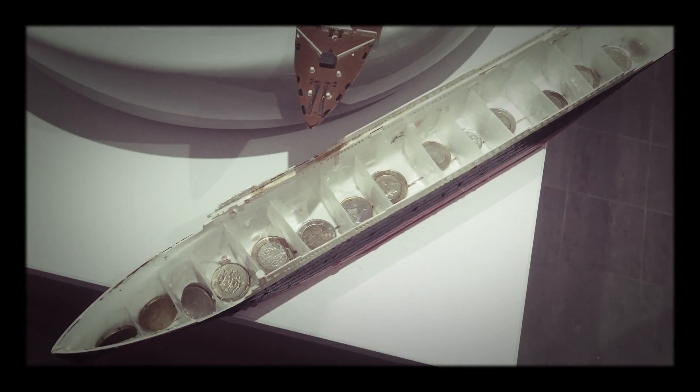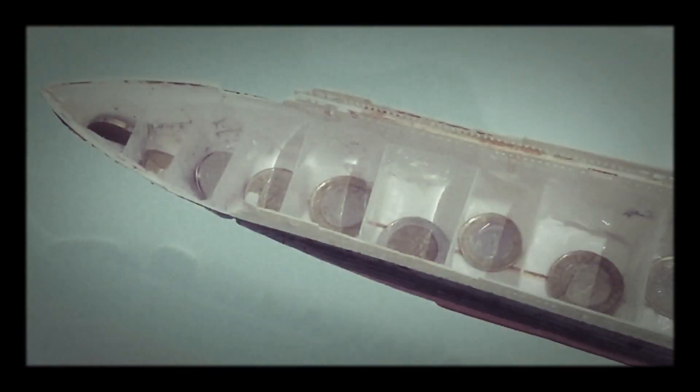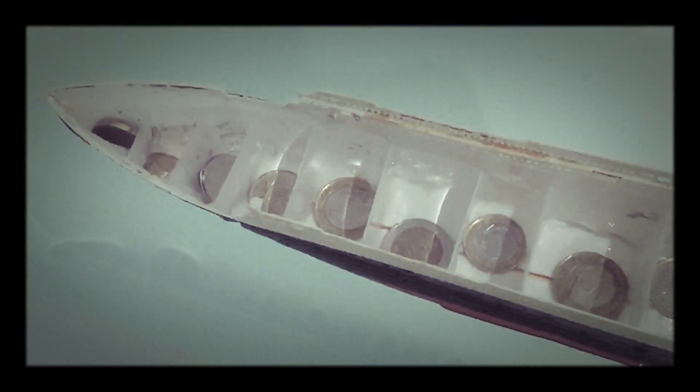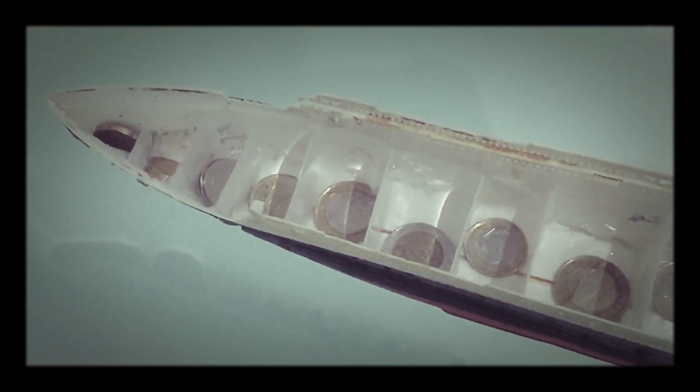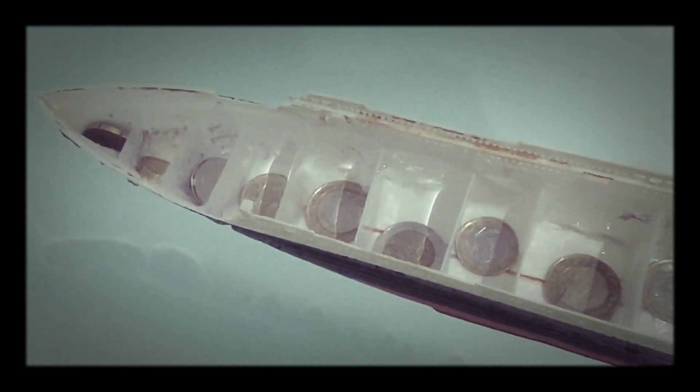Here is Titanic's hull with 16 watertight compartments, each with a coin in it for stability. Here the ship's in the water. Some damage has breached the six foremost compartments, just like the real iceberg damage.